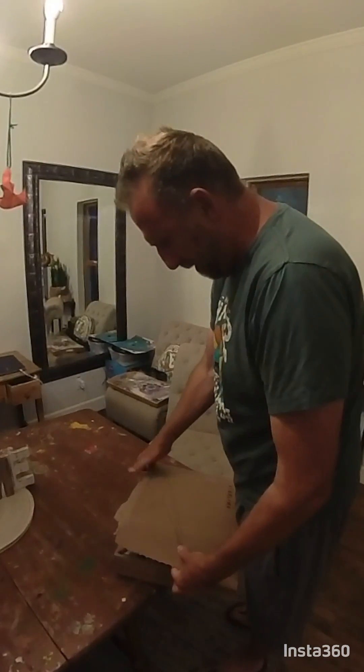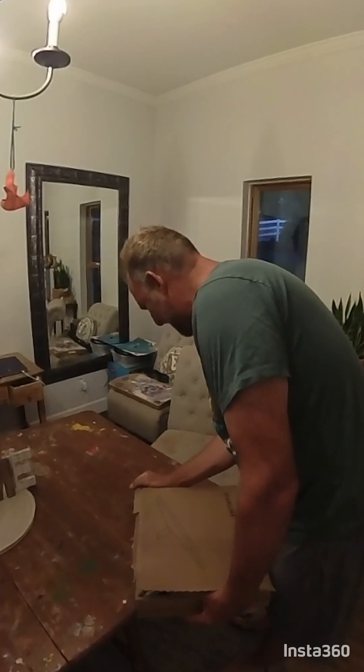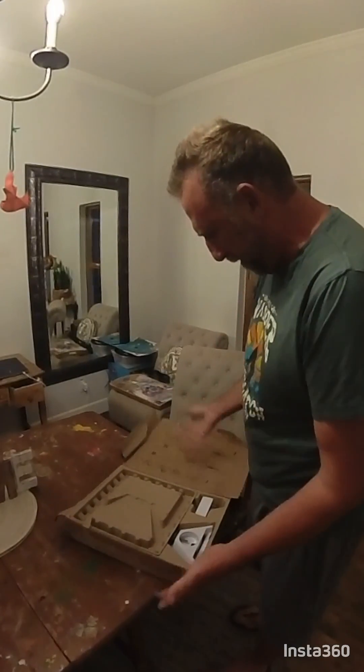Starlink Mini just came in. This is the one that is an add-on to your existing Starlink service. I think it's an extra $30 a month to get this thing working.